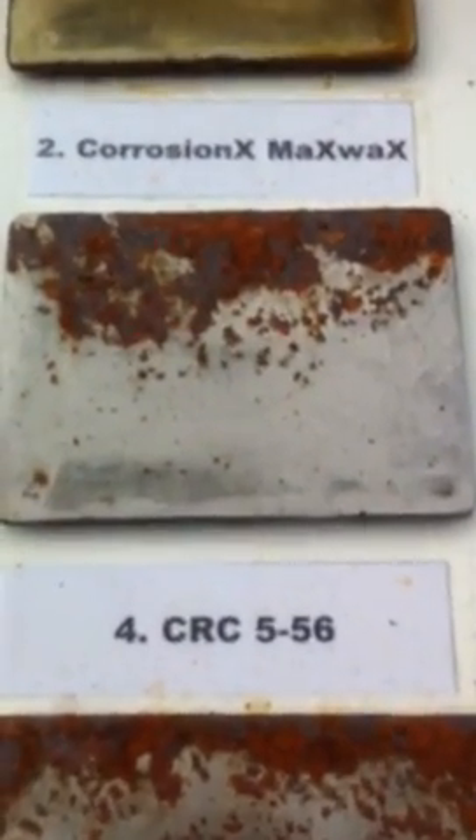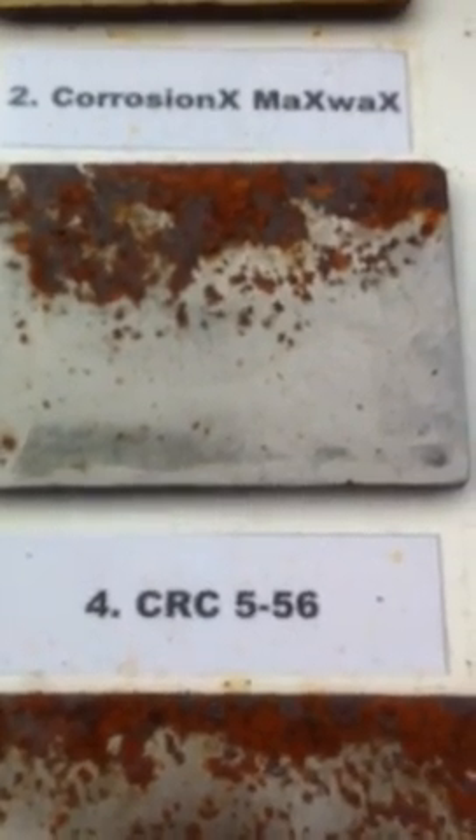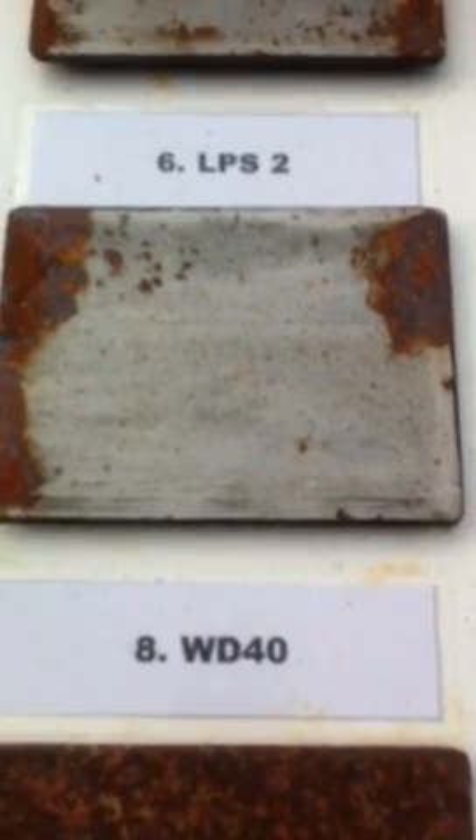Going down here to CSC 556 — I'm afraid we can't say the same for that. The results speak for themselves. So it does for the LPS-2 — that's gone rather rusty indeed. And the WD-40 was probably not made for salt water either. Water crawled in underneath the coating quite nicely.